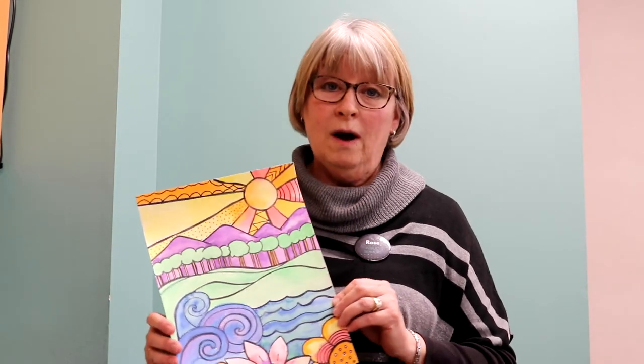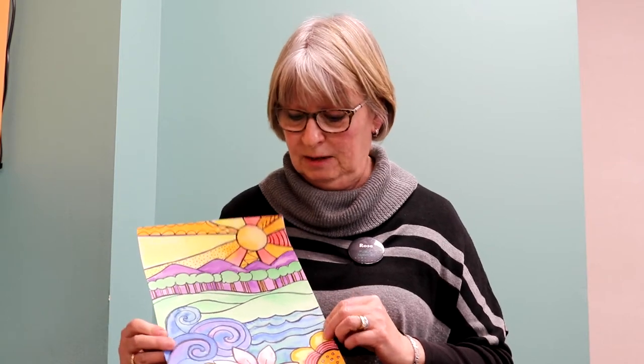We're going to be using watercolors today. We're going to be drawing flowers, water, hills, trees, mountains, suns — all things on Earth. So cool! Let's get started!